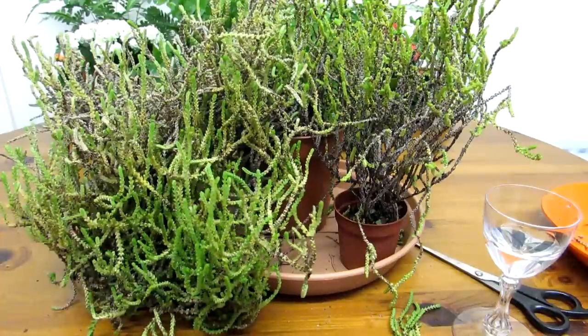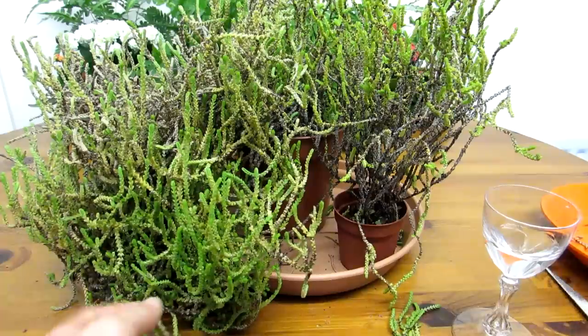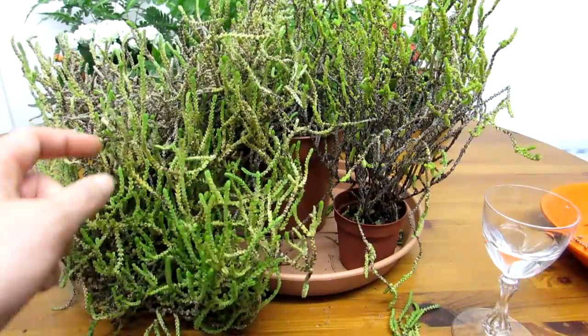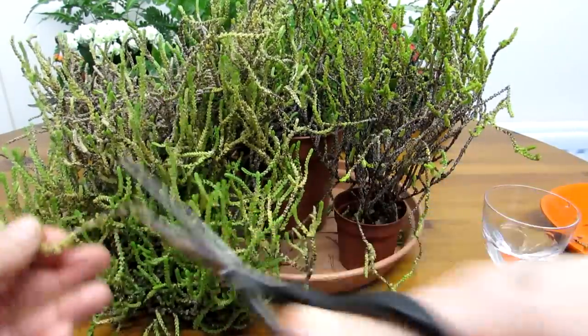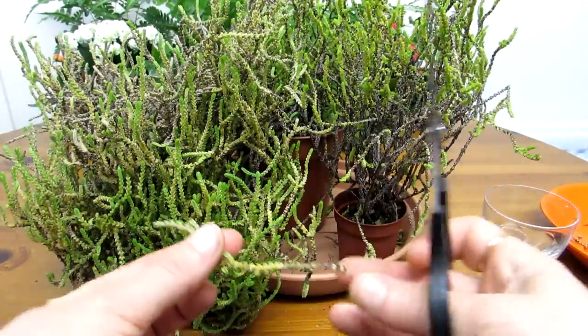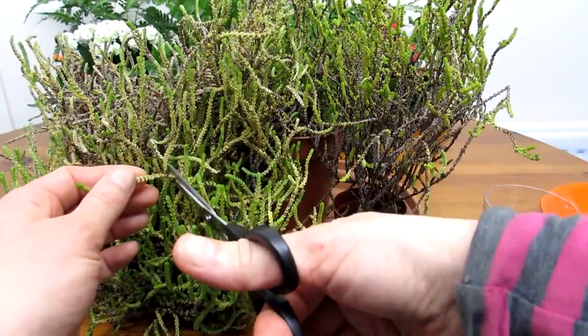It's looking a bit wild as you can see, and all you have to do is literally pick a nice healthy part of the cutting — in this case here, right down to the join like that, and then another part right down to where it joins there.